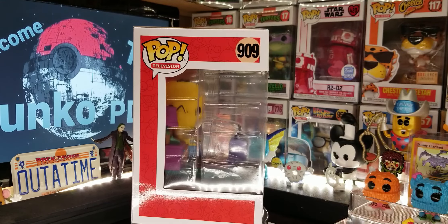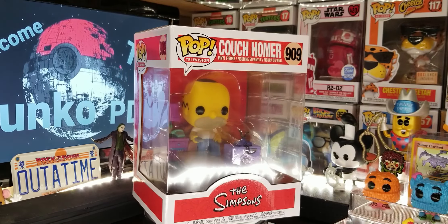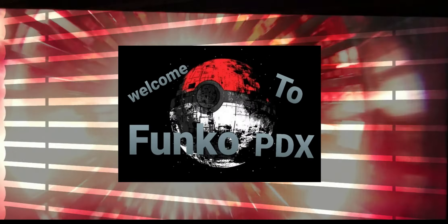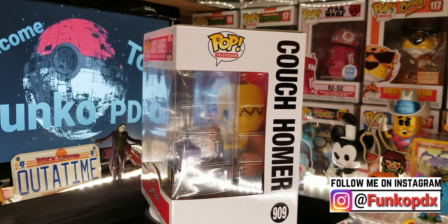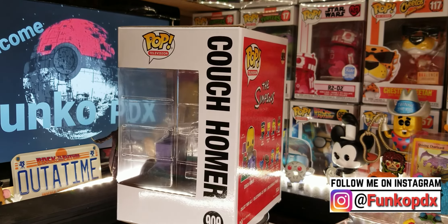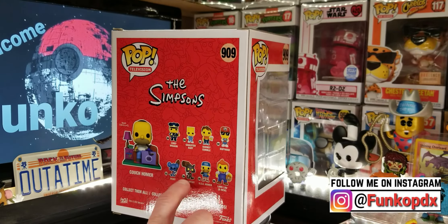Hello everyone, welcome back to Funko PDX. Today we have a really cool unboxing — this is a Couch Homer 909, a Pop Television. I say it's not a deluxe because it says Pop Television, so it's got to be just one of the line. Plus it has 909 on there — I don't believe the other deluxe pops have that. That's pretty cool. Look at the back here, it's actually a part of this line.